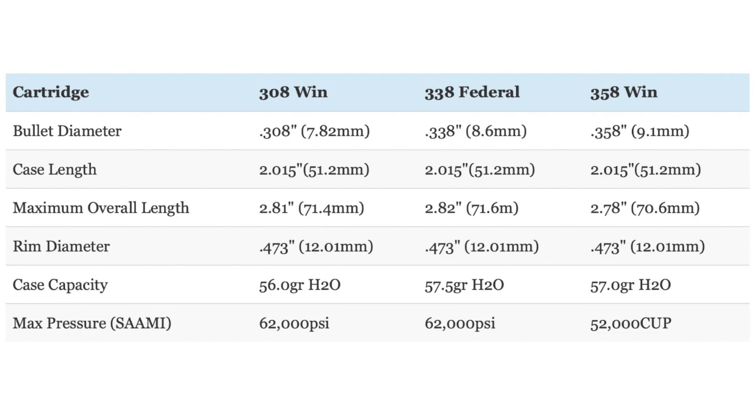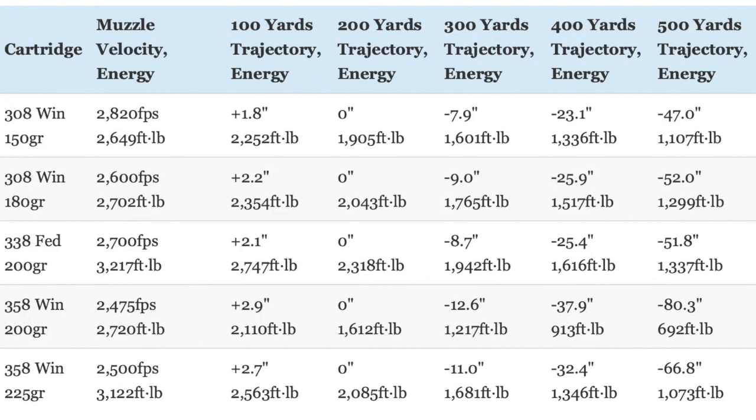The .308 Winchester uses .308-caliber bullets, the .338 Federal uses .338-inch bullets, and the .358 Winchester uses .358-inch bullets. Additionally, all three cartridges have basically the same maximum pressure. Though the differences in external dimensions are relatively minor, there are some interesting differences in their ballistic performance.